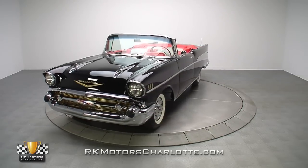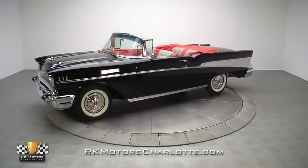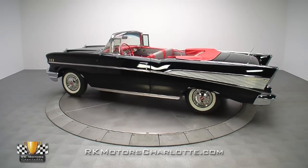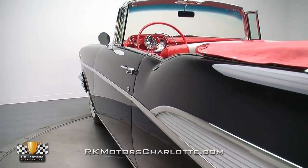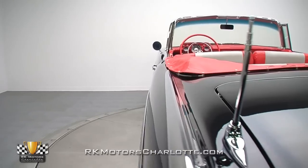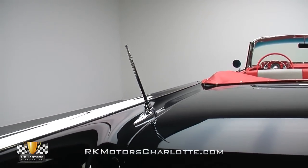Covered in smooth Onyx black paint, dressed in an attractive two-tone interior, and equipped with an era-correct dual quad three-speed drivetrain, this super slick Tri-5 is a top-notch showpiece that's as comfortable on the asphalt as it is on the show field. Logging in just mere break-in miles since a first-class frame-off restoration, this picturesque 57 Chevy utilizes the highest quality replacement parts on the market to create a no-excuses car with stellar good looks.